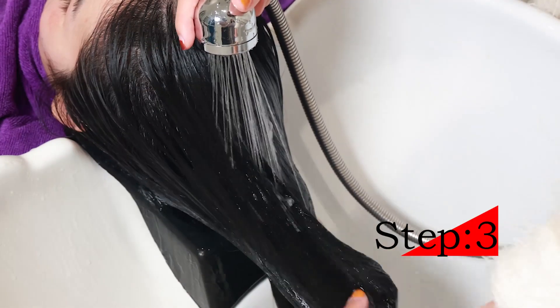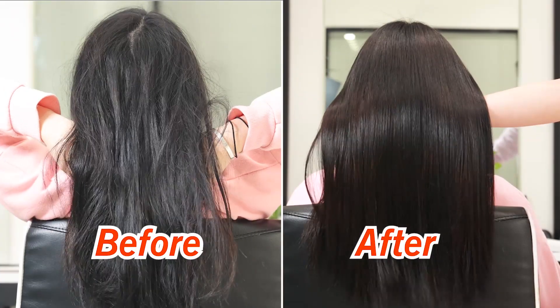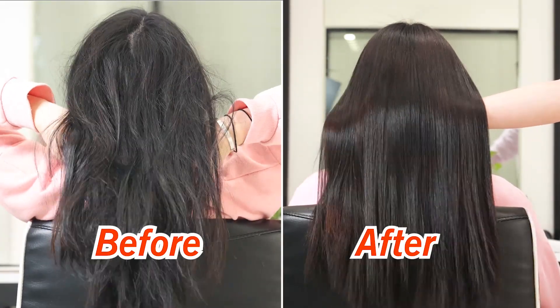Step 3. Rinse off with clean water. Make your hair silky all the time.